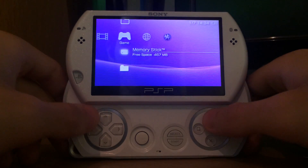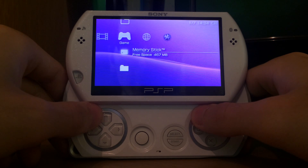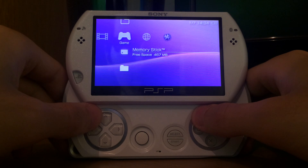Do you happen to not know how to install a custom firmware on your PlayStation Portable? I'm Thad and today I'm going to show you how to install a custom firmware on your PlayStation Portable and PlayStation Portable Go without the requirement of having a USB cable or a memory card reader.